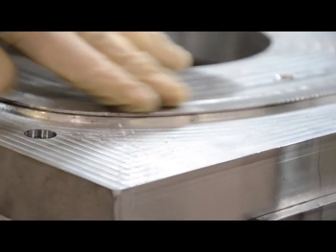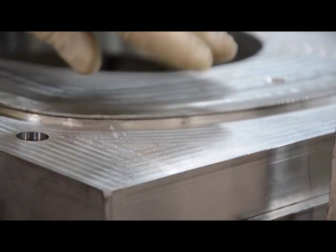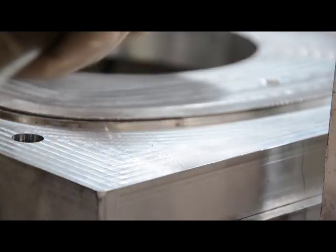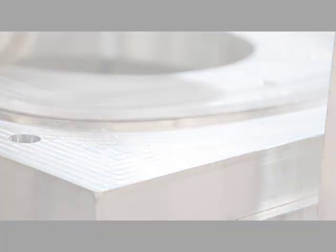We've got this edge laid down but there's a little bump right there where it's not quite flat down onto the tool. So we're going to come in and just flatten it and make it a nice sharp corner.